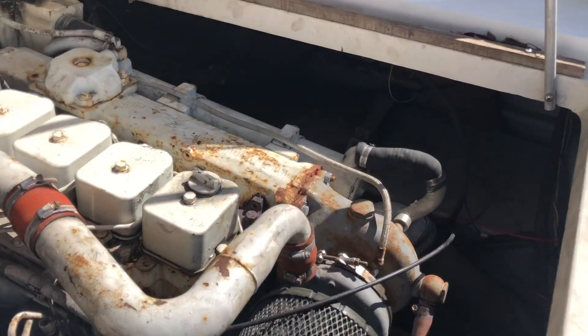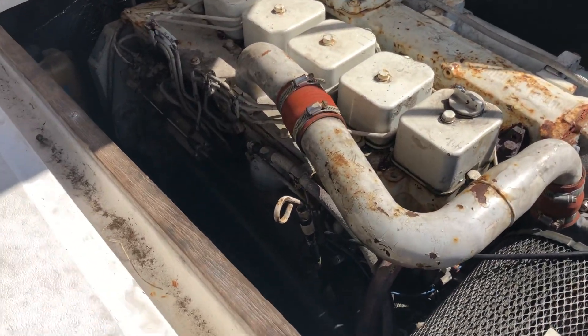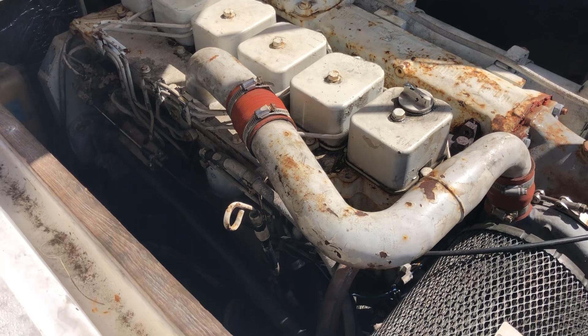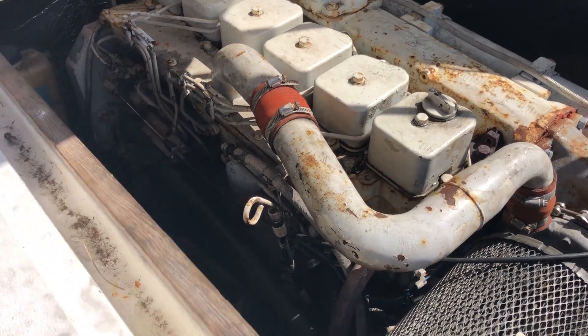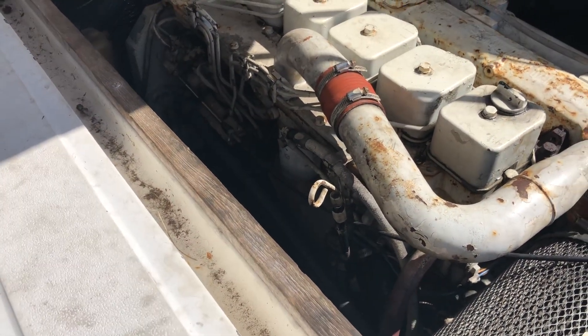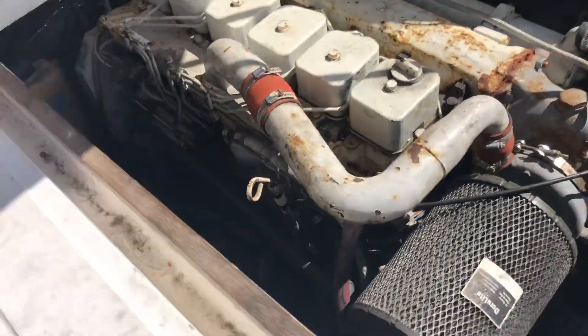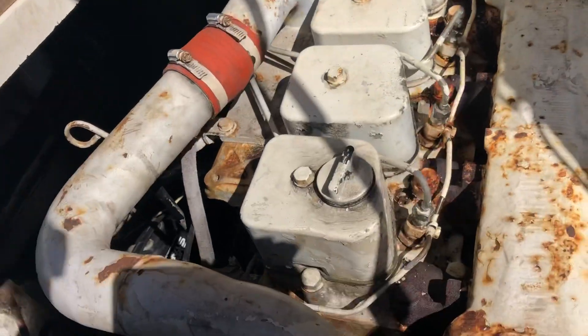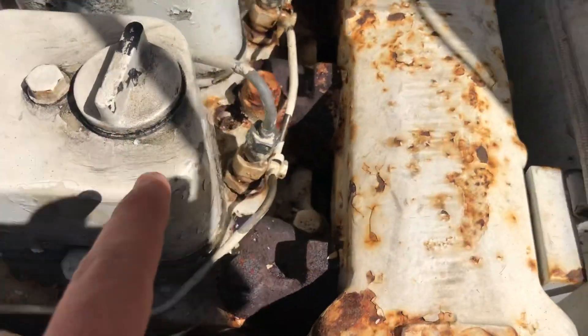First of all, you always want to take precautions to attempt to prevent that from happening — prevent the engine from becoming air-bound completely. But sometimes that's not always possible; sometimes it will become air-bound, and all you have to do then is just purge the fuel system. What you'll want to do is loosen each one of these injector hoses.